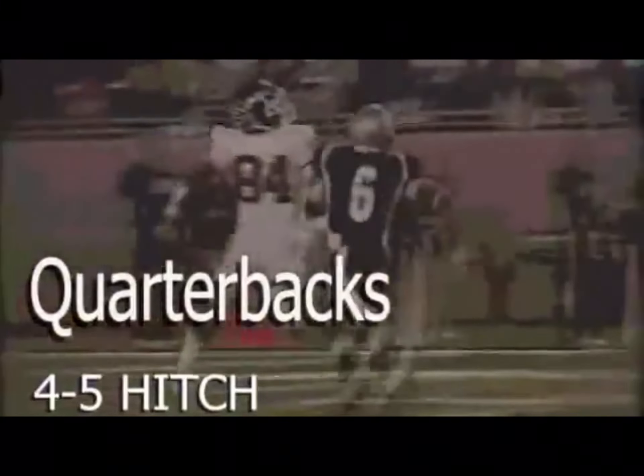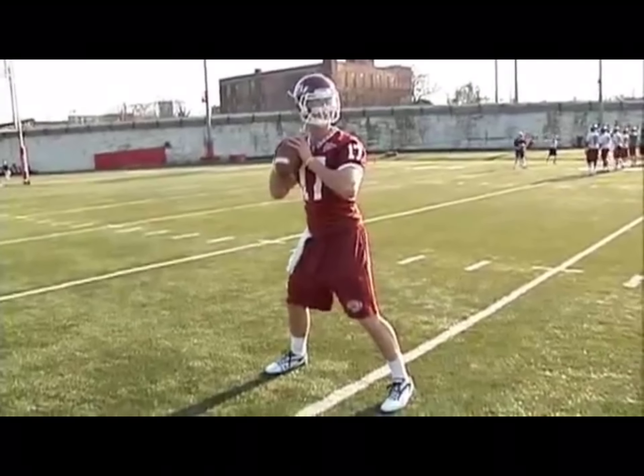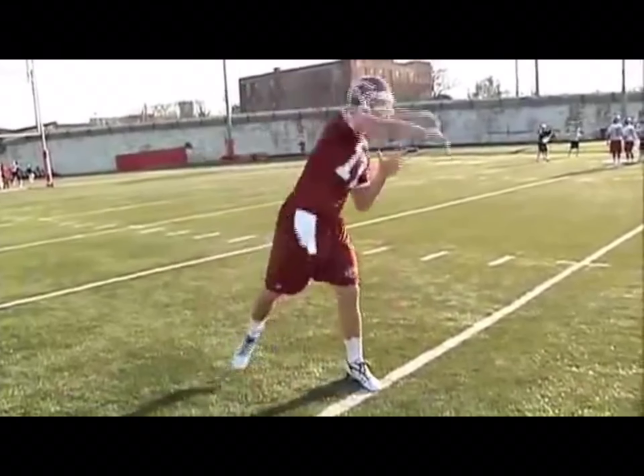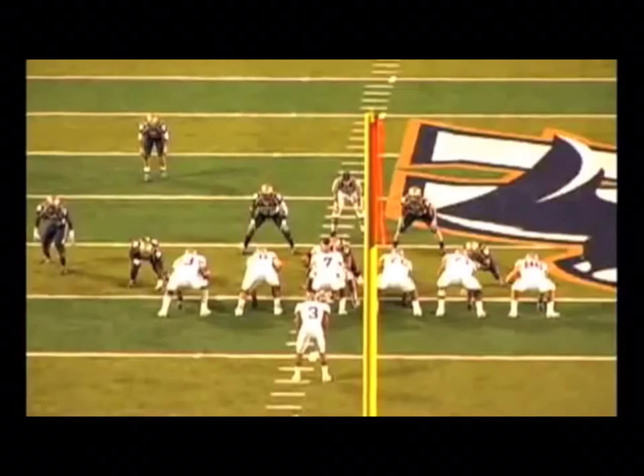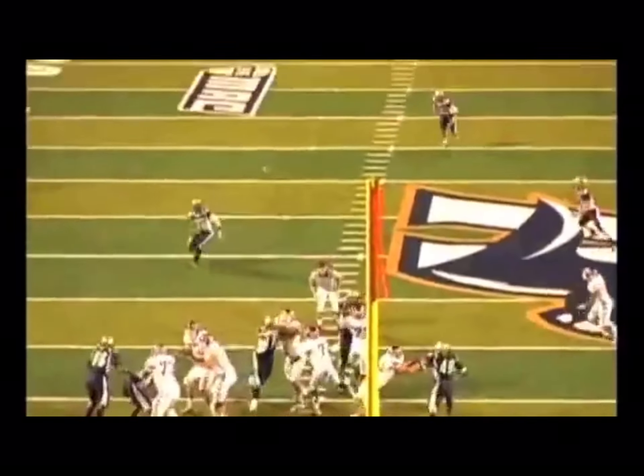The final drill in this progression is 4-5 hitch. That simulates any big five or big seven step drop that we take, where we're going to take five steps, really getting back, we're going to break, hitch back, and make a throw to a wide receiver.